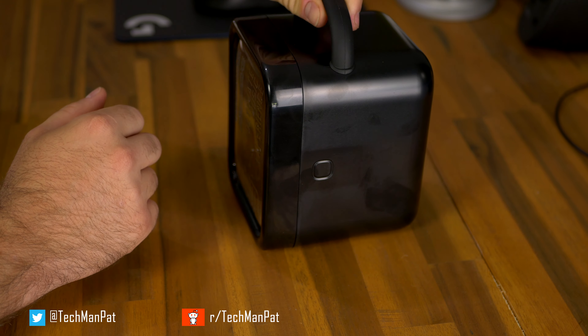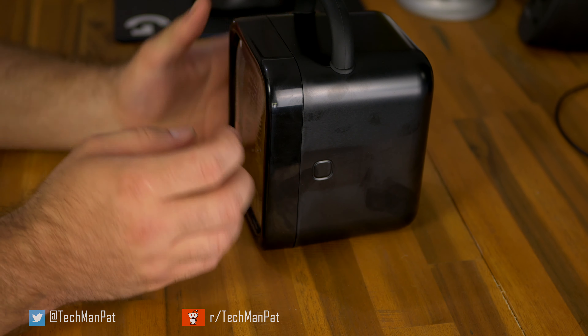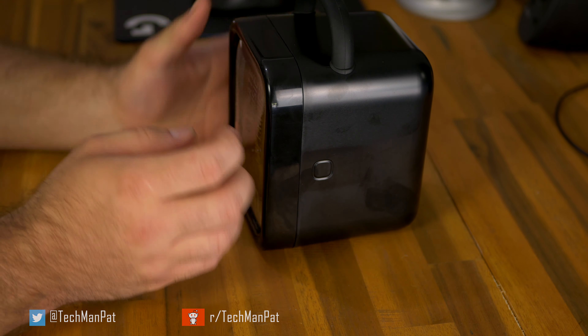Alright, here we go. It didn't come in a box — it just got sent like this. When I saw it online I was like, what the hell is this? This is so strange. In any case, it does come with a little rubber handle on top. There's a button on the side, and there's a bit of writing here that says Devoom — the retro pixel art portable speaker, ultimate music experience. So I'm gonna see if this is the ultimate music experience.